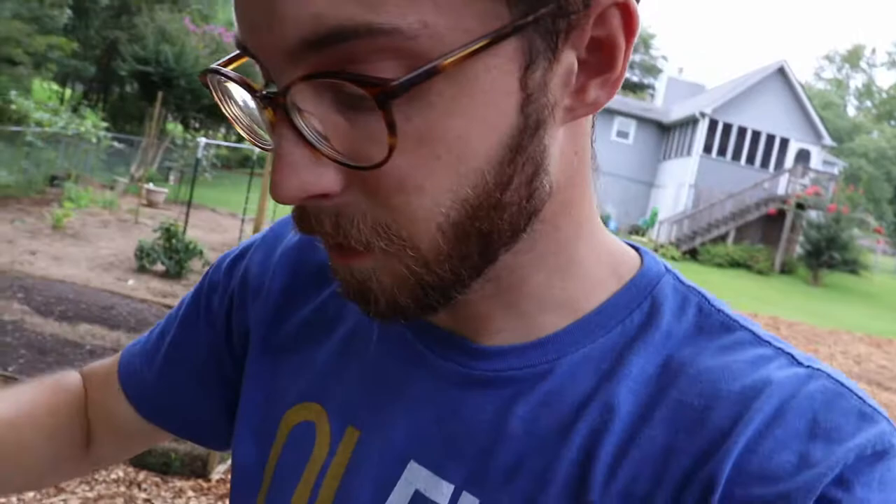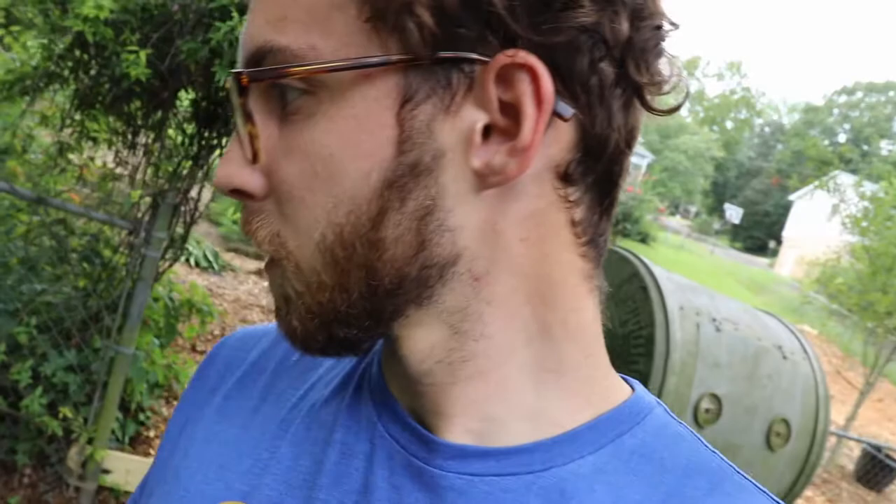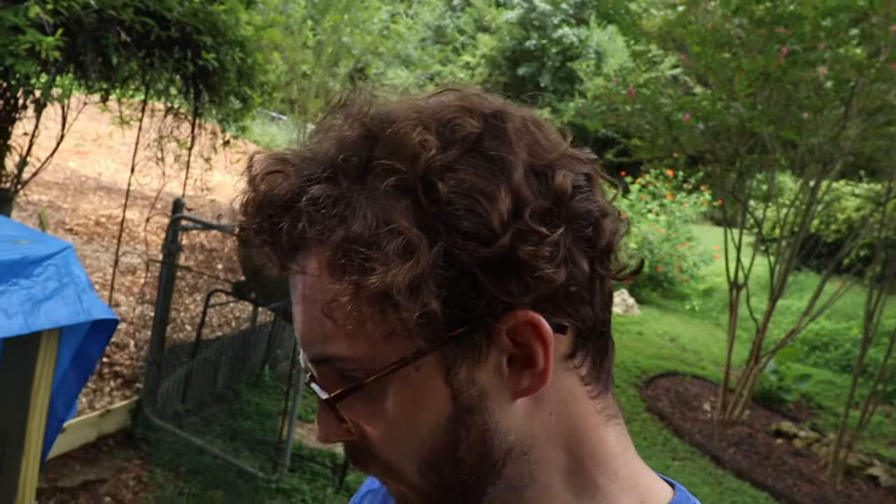I don't particularly want to flip the compost over today, but I feel like I should because of the mouse. I just want to make sure that this mouse is not still here. I mean, I don't care where he goes, just not in my compost pile — well, I don't really want him in the house either. Turning it is also advantageous to help the system decompose faster, and I would really like to have this ready pretty soon. So maybe I'll do it. First I'm going to check the temperature. So it's hotter than yesterday by a few degrees — probably about 5 degrees hotter. So it's still heating up. I don't imagine that it's going to get much warmer than this — I just don't think it has the fuel in it to do that anymore.